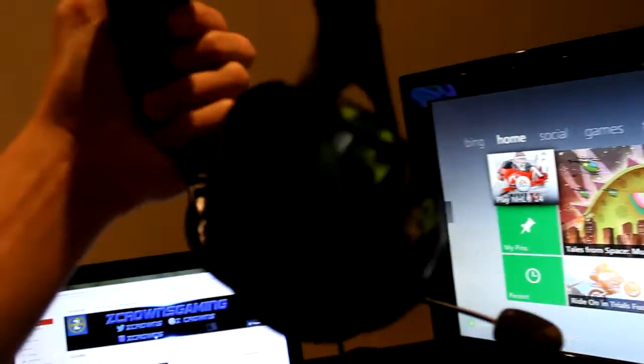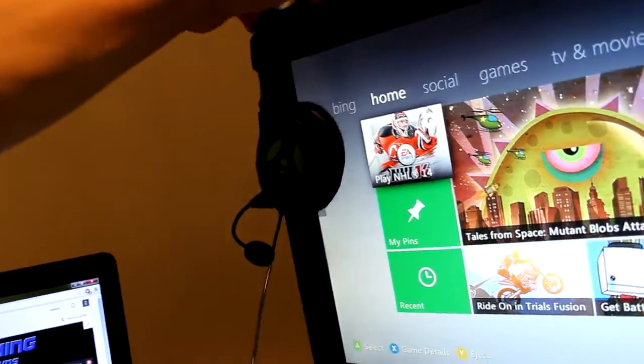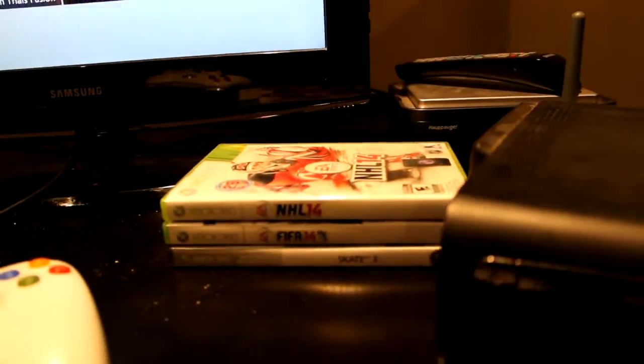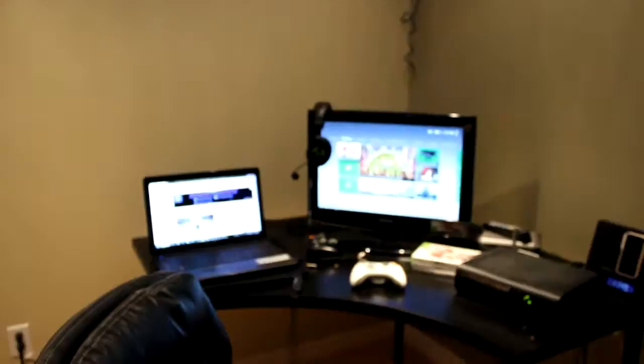Here's my Turtle Beach X12s. These have lasted me like two or three years so they're a pretty good headset. I might be upgrading soon if I get the Xbox One — I don't even know if you can use these on the Xbox One. Here are the games I play: I have Ticket to Ride, Madden, Block Party, NHL 13, and a bunch of other games I don't really use. I might be selling the Kinect soon because I never use it.